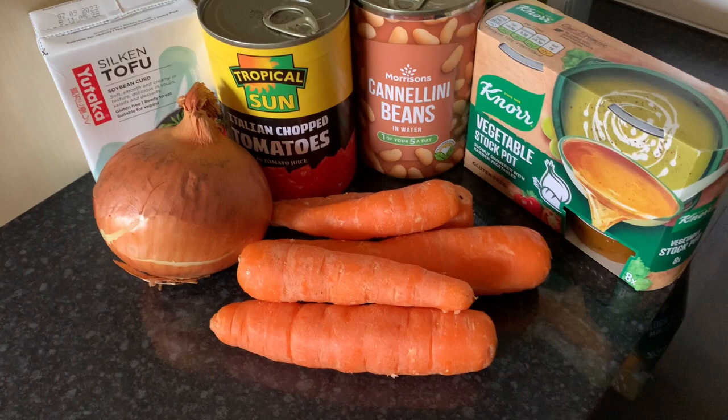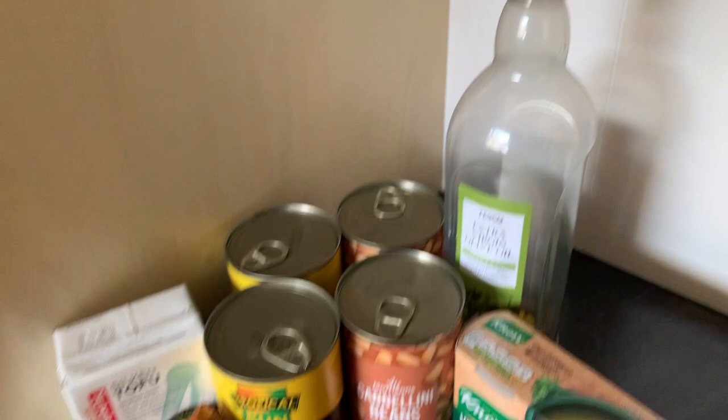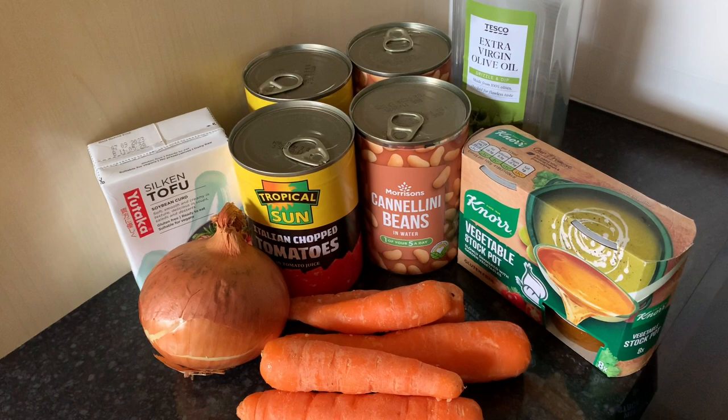Just making a quick tomato soup for lunch. This is all you need: just an onion, two carrots — I'm using five somewhat sad smaller ones — two tins of chopped tomatoes, two tins of cannellini beans, stock enough for 500ml, extra virgin olive oil to sauté your onion and carrots in, and then the original recipe has cream. I'm using silken tofu instead just to make my soup creamy, and then at the end if you want to, you can add in some fresh basil.